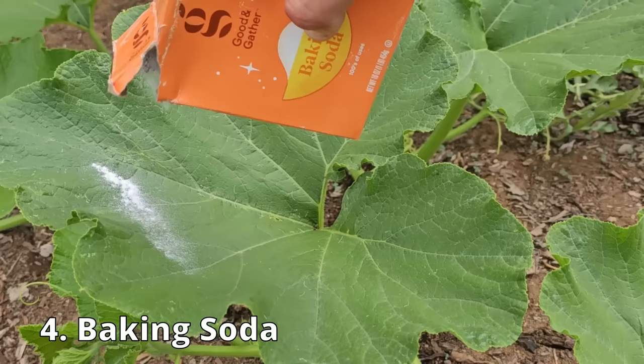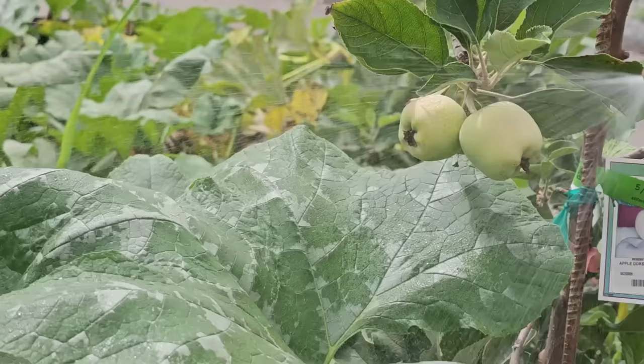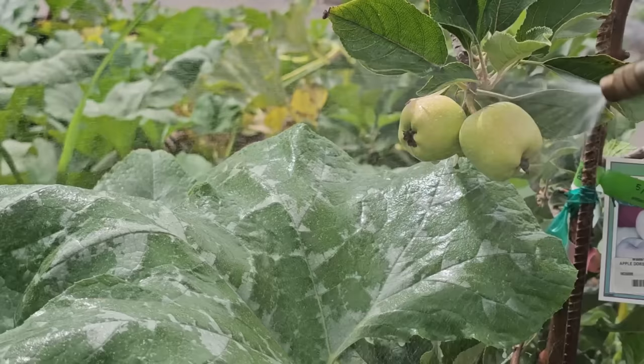You don't use vinegar? How about baking soda? Just sprinkling baking soda on the leaves isn't effective as a powdery mildew treatment, but if you mix it into a spray with water and dish soap, it can be very effective. Combine one tablespoon of baking soda and one half teaspoon of liquid non-detergent soap with one gallon of water and spray the leaves top and bottom.